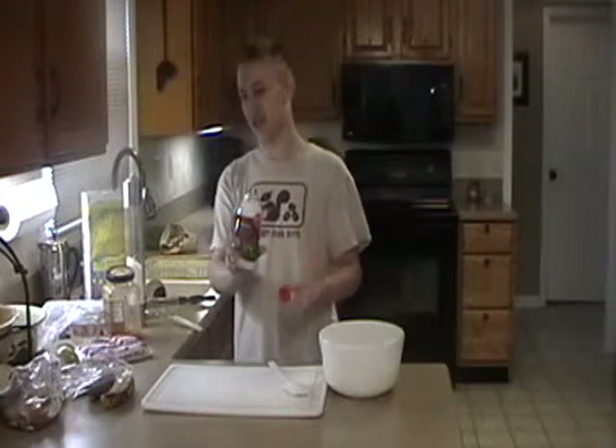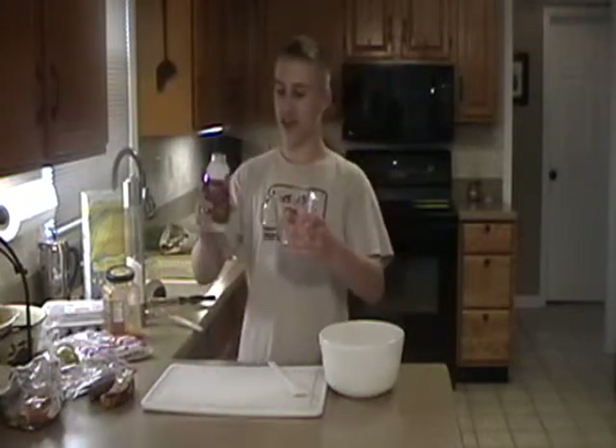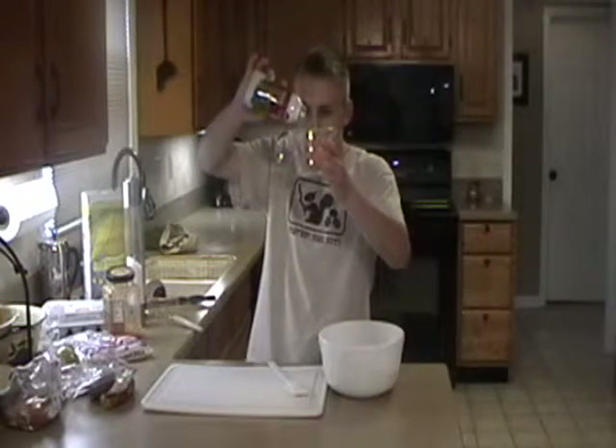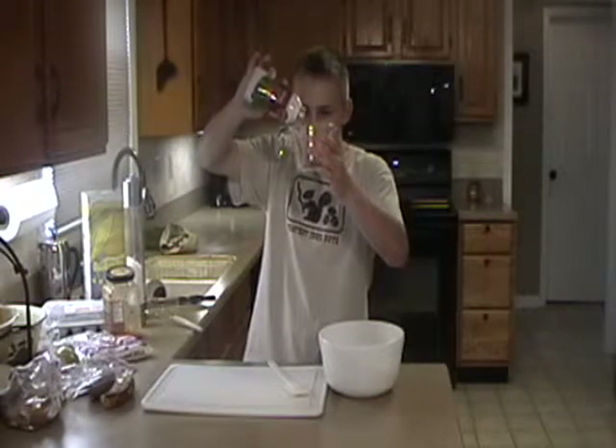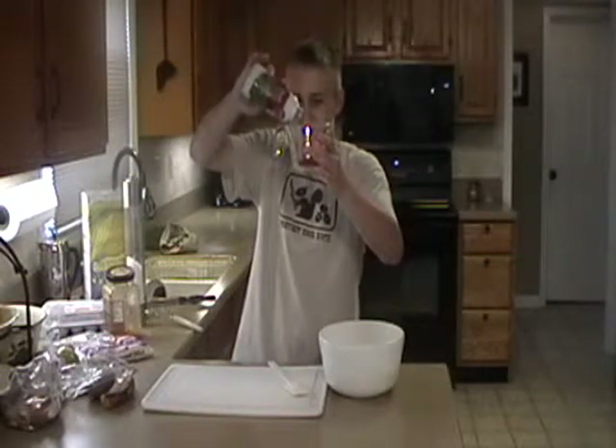Our next ingredient: bitcoin. Pretty much sounds the way it is — baking bits. You gotta get it perfectly, just the right amount.